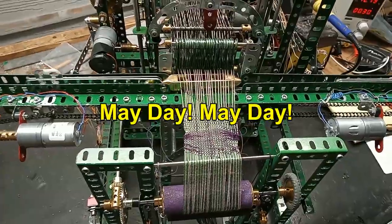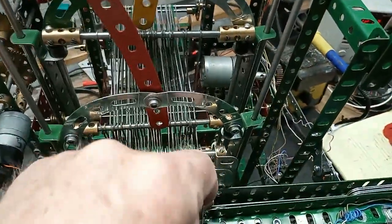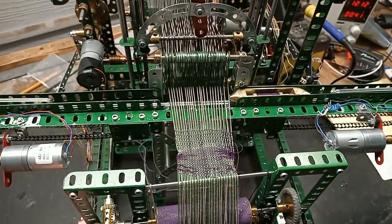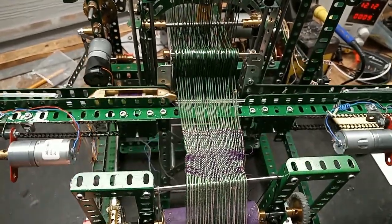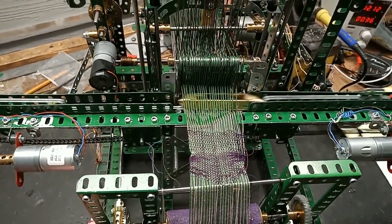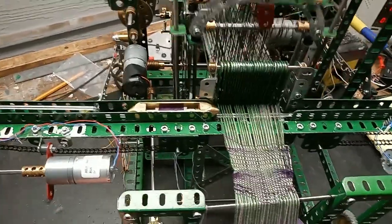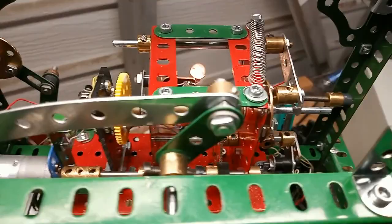The heels swap and of course as we're on video something goes wrong — the shuttle just caught there. Let's carry on. Heels reverse. Shuttle goes back the other way. Sleigh comes forward to tighten up the weave. This time it worked. Heels reverse. Shuttle goes back. All controlled by the sequencer here.